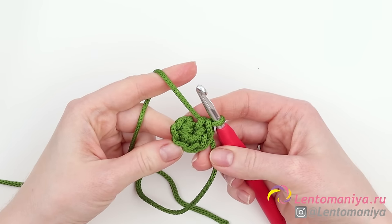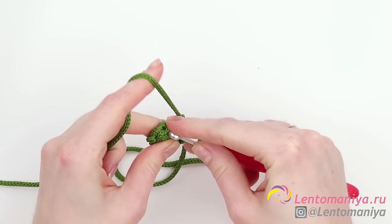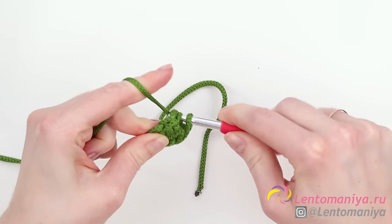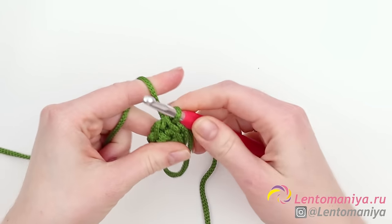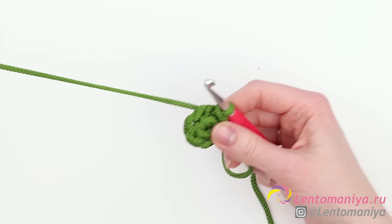Now we need to join our circle. We'll do it in a very standard way. Slip the hook under both loops of the first stitch and make a slip stitch. Draw the thread through all the loops on the hook. We've joined the circle.